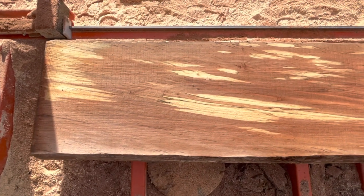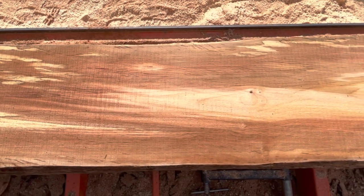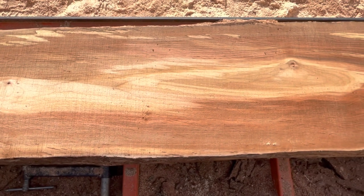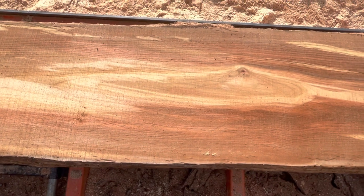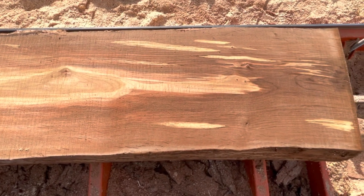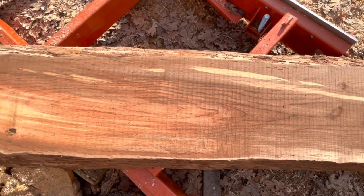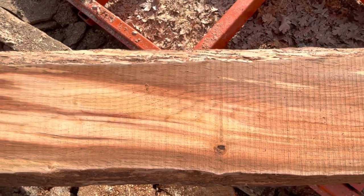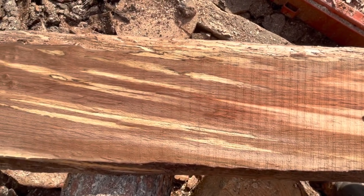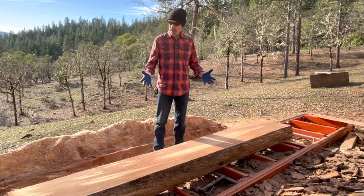We have a little more spalting on this side. Big still-green patch in the middle. Looks like the sun's out to stay for a while — it doesn't show up very good in this kind of sunlight. That's the outer edge.